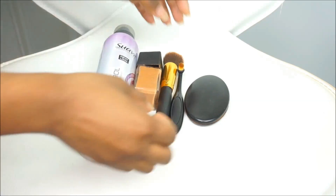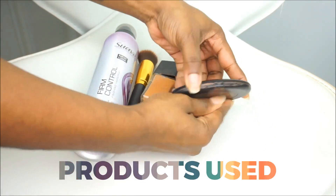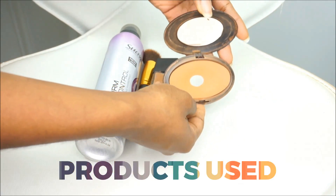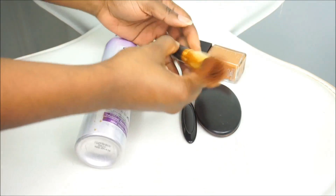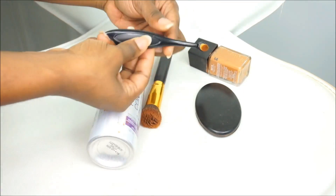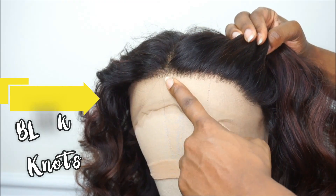We're going to first start off with the products that you need. I am using some Suave holding spray, my foundation, as well as my face powder that matches closely to my skin complexion. I'm also using a dense makeup brush and a very small makeup brush.